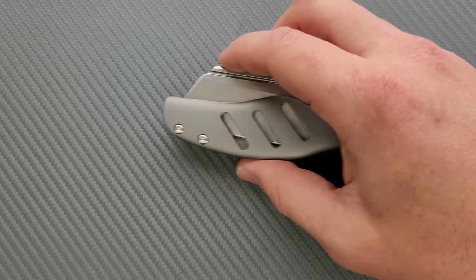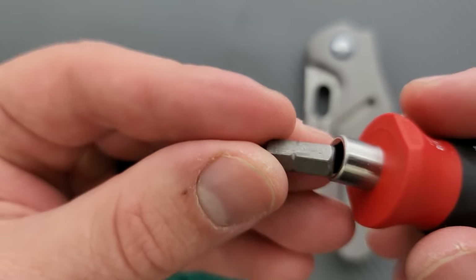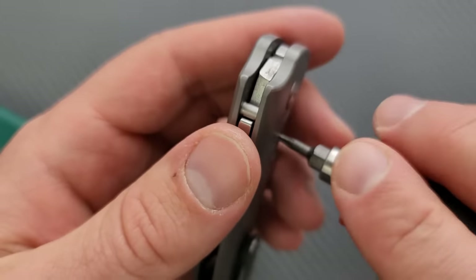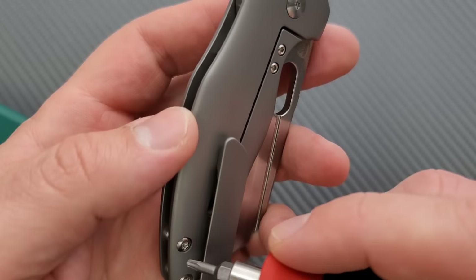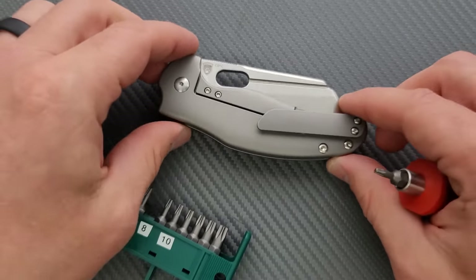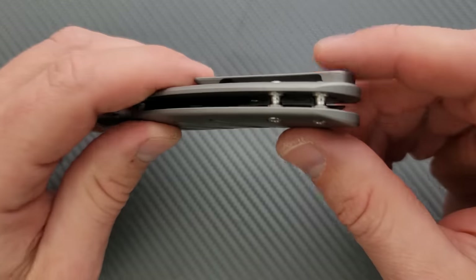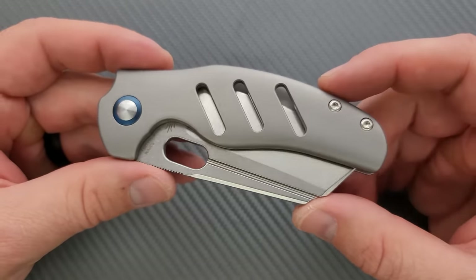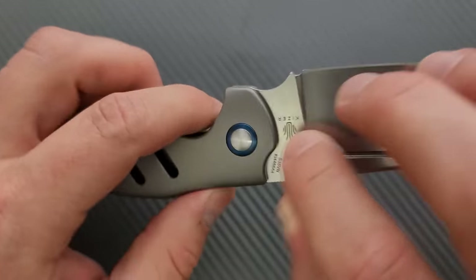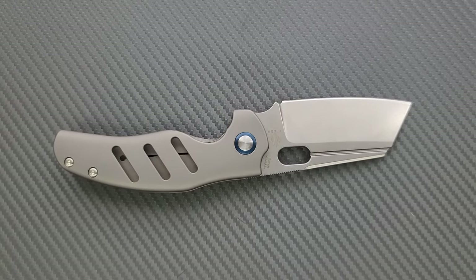Let's go ahead and do a hardware check. My tools are very inexpensive and recommendable — you can find them right down in the description. T8 is likely what the pivot is. The lock bar insert screws are T6. Body screws, much more important, are T8 as well. And then T6 for the pocket clip. Minimal hardware, appropriate size and location. You do not have to remove the pocket clip to disassemble the knife. It's also a simple pillar construction frame lock, so there is nothing keeping the average person from easily disassembling this knife and putting it back together properly. Thank you very much, Kaiser.